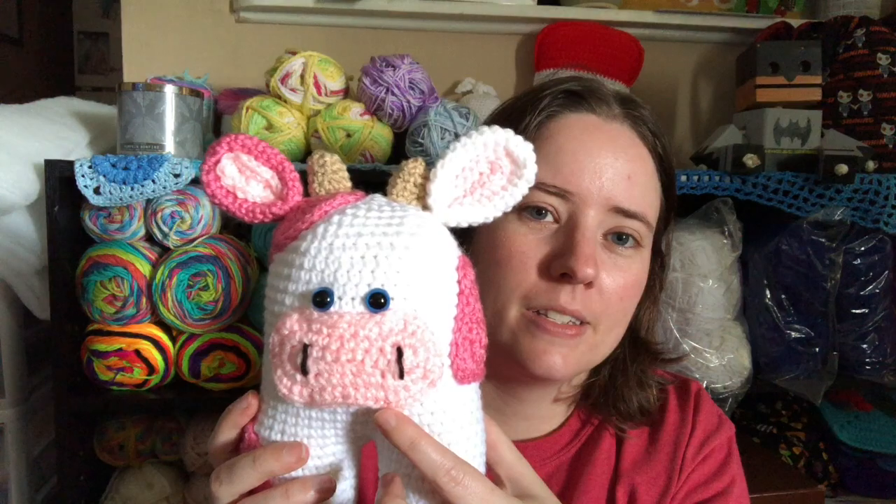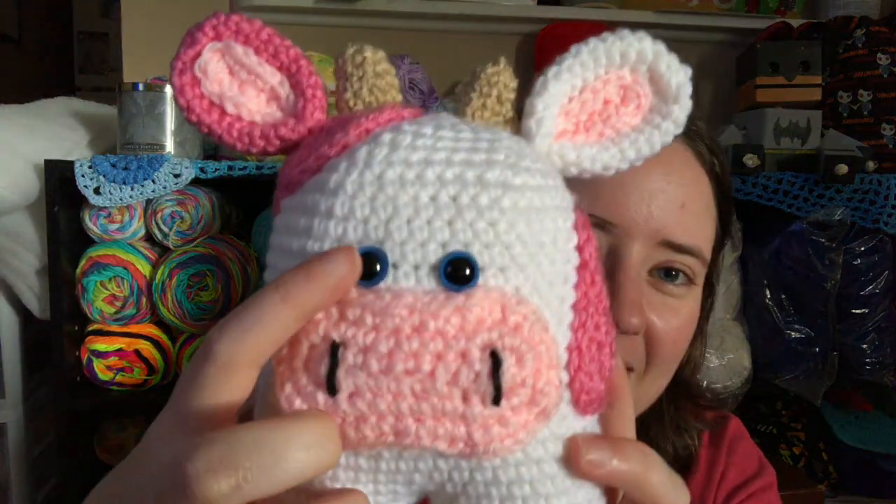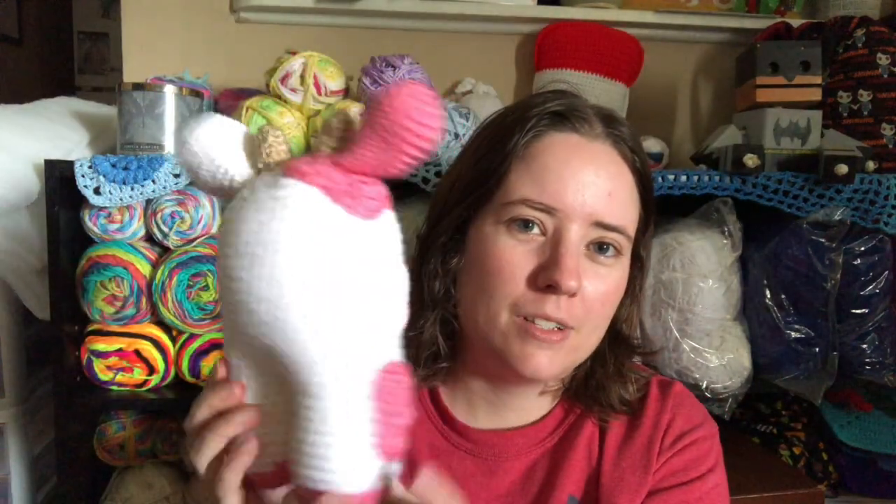I used scrap balls — this is white and this is Red Heart, but I'm not sure what they're called exactly. And this is Buff or Aaron or something like that. I used safety eyes. It's pretty big too — that's compared to my head.